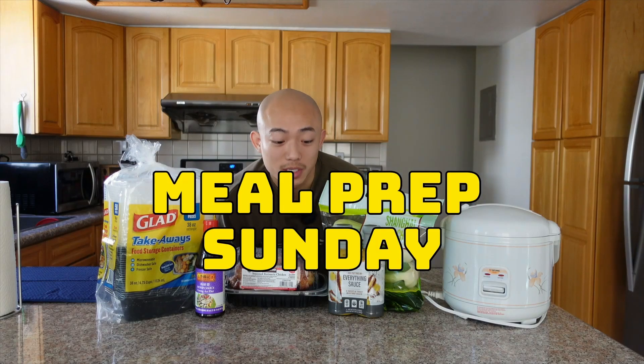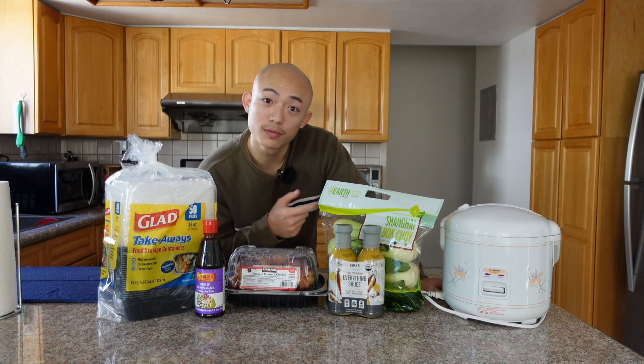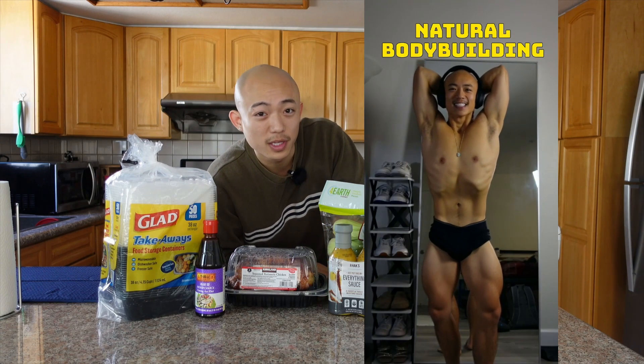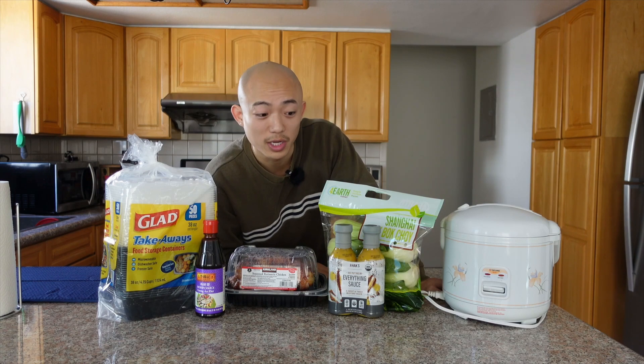Welcome back to a meal prep Sunday and we got another batch of food to prepare for the upcoming week. If you stay connected with me over social media you know that I have a bodybuilding show coming up, and in order to prepare for that bodybuilding show I have to be very strict with how I eat.